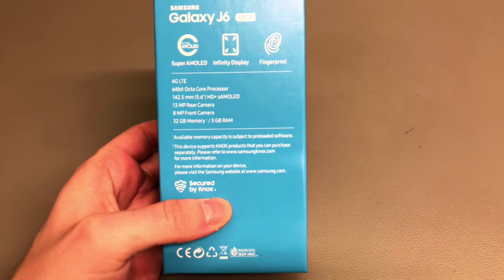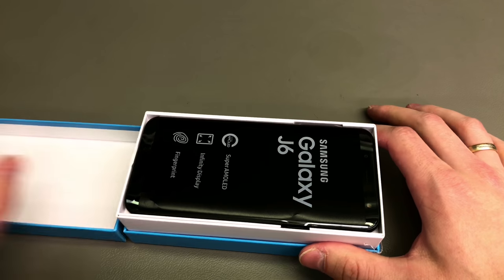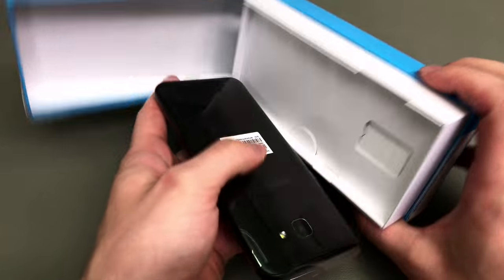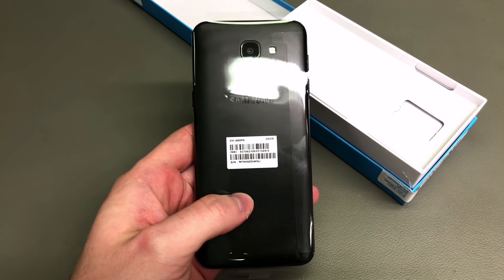Hello and welcome to another episode of Quick Expert Reviews. Today we've got a Samsung Galaxy J6 which in my opinion is a way better option than the recently reviewed A6. It's unbelievable.